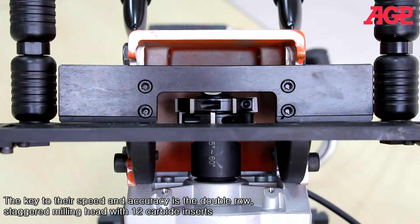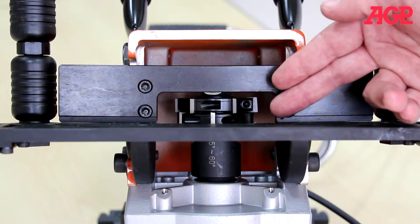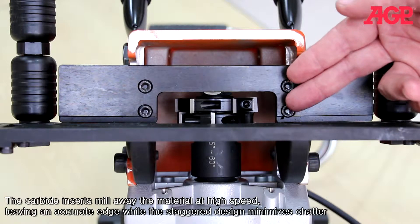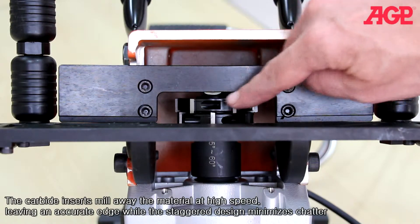The key to their speed and accuracy is the double row staggered milling head with 12 carbide inserts. The carbide inserts mill away the material at high speed, leaving an accurate edge, while the staggered design minimizes chatter.